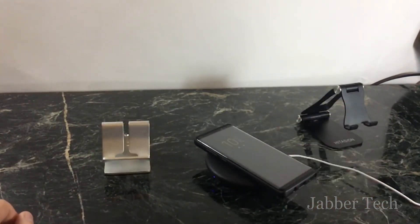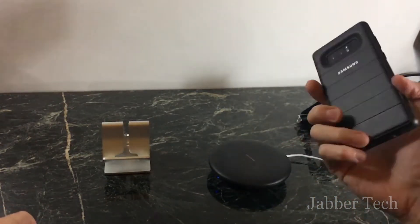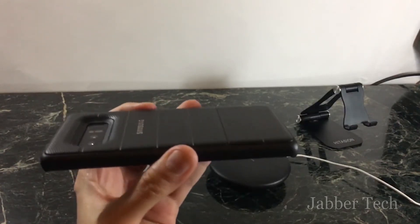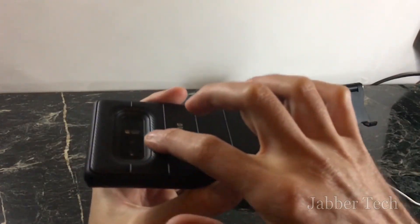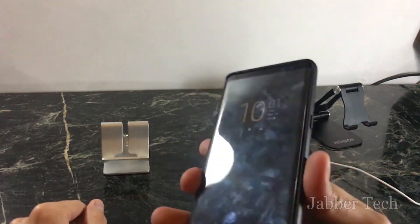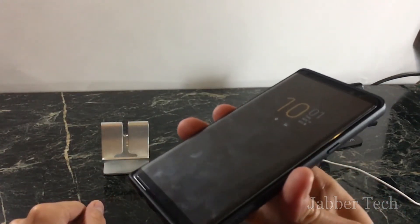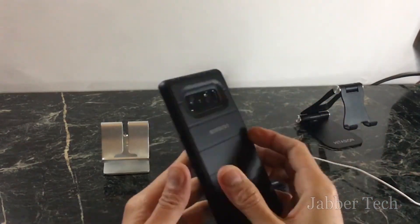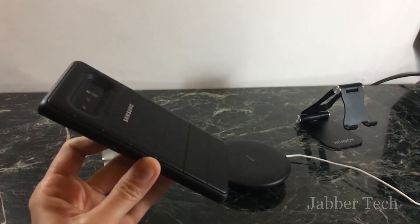One last thing to check — wireless charging. There we go, it works! This is definitely a win. At $40 it felt a little expensive, but at $30 you're getting nice camera protection with no worries there. If you put a tempered glass screen protector on the front, you shouldn't have any worries at all, and this will be your daily case.